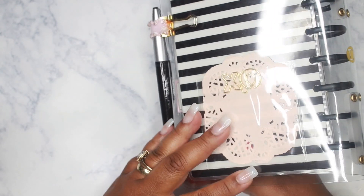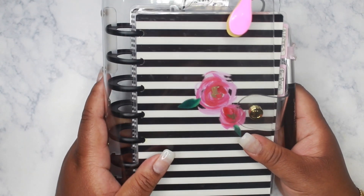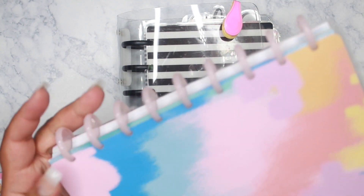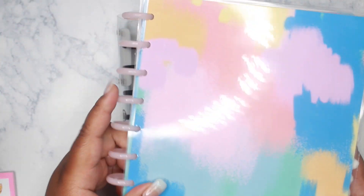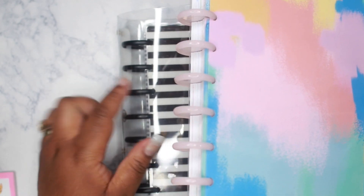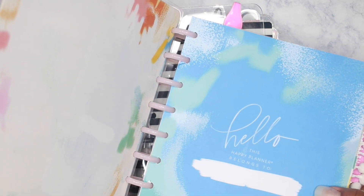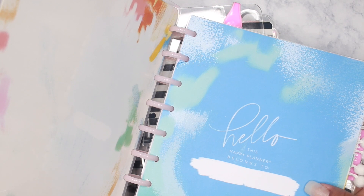I just thought this was really cute and wanted to share it. I was looking for some pink discs — I can't find them. I was looking for some like these pink Tul discs; I really love how they are baby pink and translucent. This is my classic size — these are one inch — and I need at least 1.5 inch for my mini because I keep it really chunky. It ends up being my catch-all since it goes on the go with me. I transfer everything I write in my Hobonichi — which is more of my diary — to the mini happy planner.